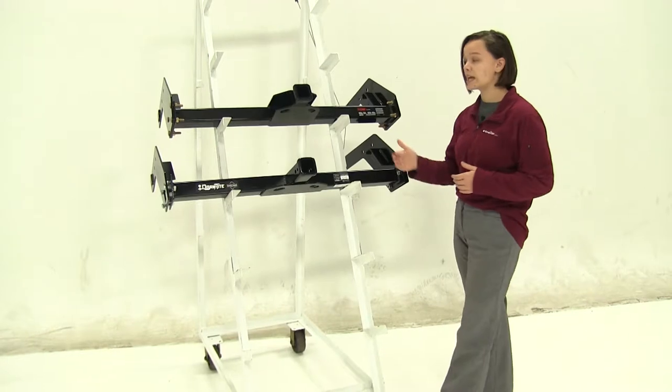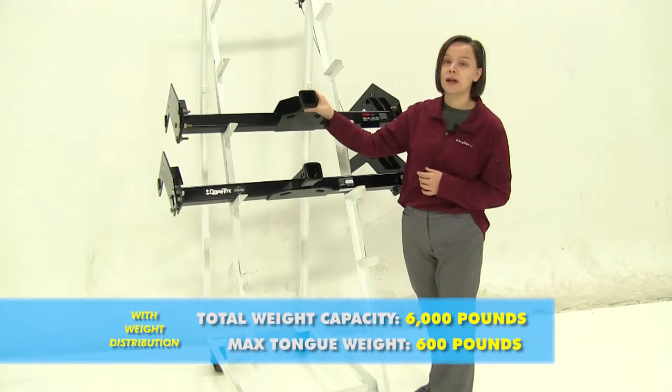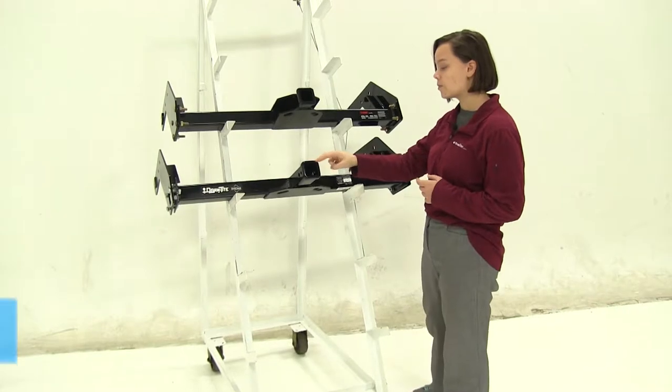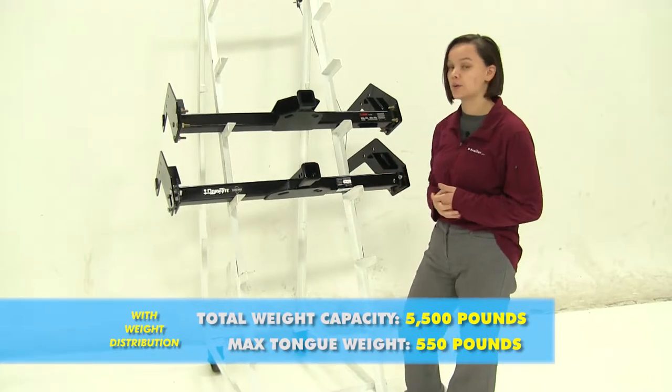If we use those with weight distribution, we're going to bump our tongue weight for the Curt up to 600 pounds and that trailer weight up to 6,000 pounds. For the Draw-Tite, we'll bump that up to 550 pounds for tongue weight and 5,500 pounds for trailer weight.